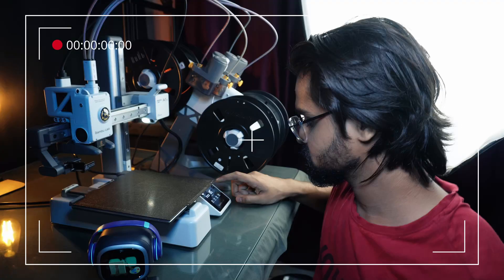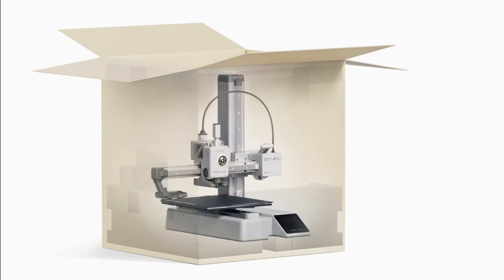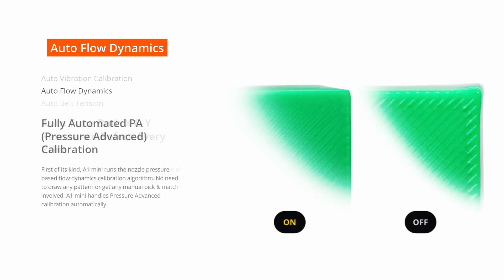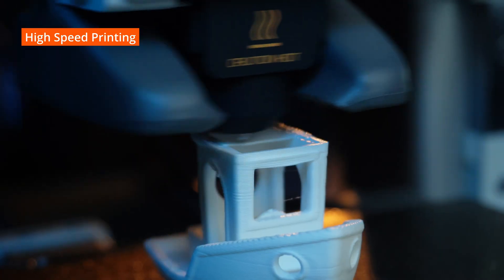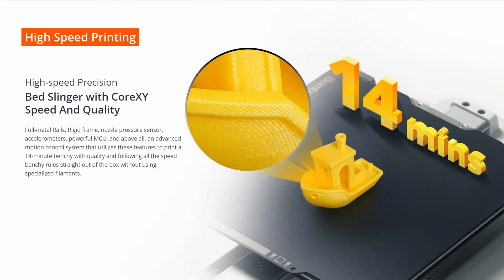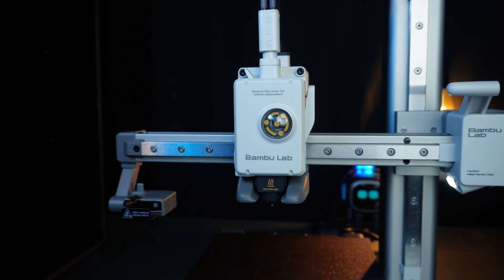Now the printer is ready to print. Let's jump into the menu and see what's inside. This printer packs a punch with features like auto flow dynamics for consistent print quality, blazing fast speed up to 500mm/s for super fast prints, and automatic belt tension monitoring.